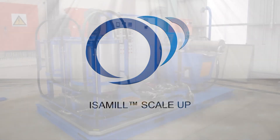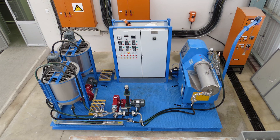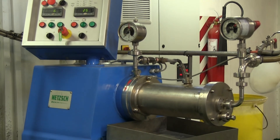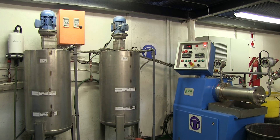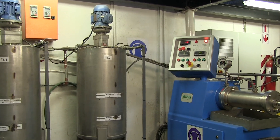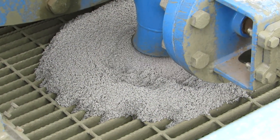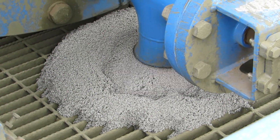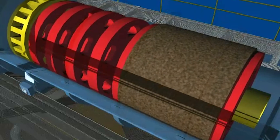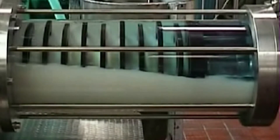With proven one-to-one direct scale up from laboratory test work, installing isomill technology significantly reduces project risk. Accurate test work and scale up is essential for project performance. A key feature of isomill technology is that all full production isomills have been accurately scaled up from test work in a four litre M4 laboratory mill or M20 pilot mill. The excellent scale up of the isomill is a result of using media of the same specification and size in the full scale mills and the test units, agitating media and slurry in a similar manner in both, and having the same horizontal layout with multiple grinding chambers in both the full scale and test units.